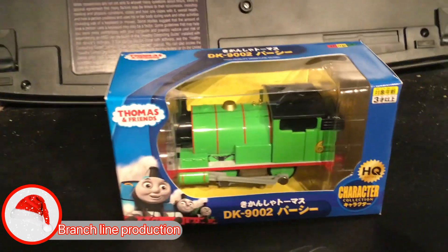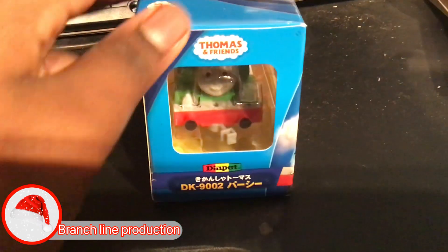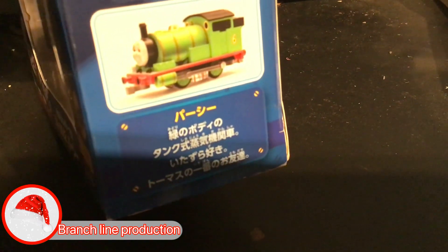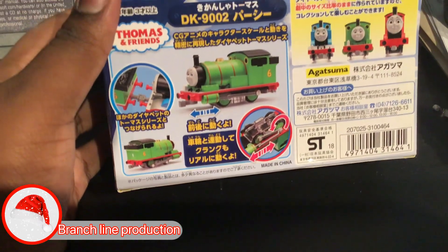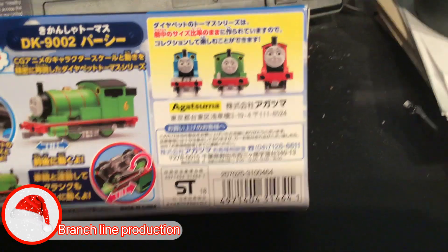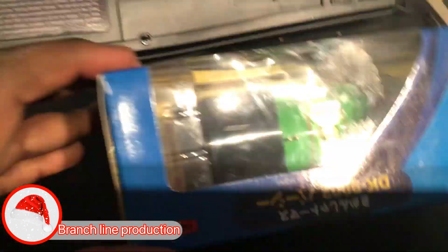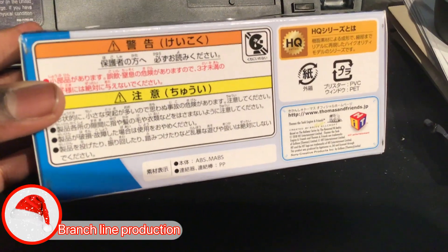Here's the side, here's the front, here's the other side with the Die Pest Pussy, and here's the back. I'm showing what Percy can do, and here's Thomas, Percy, and James, and here's the top.